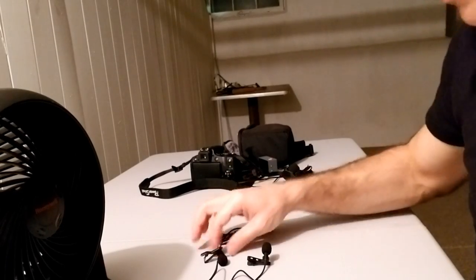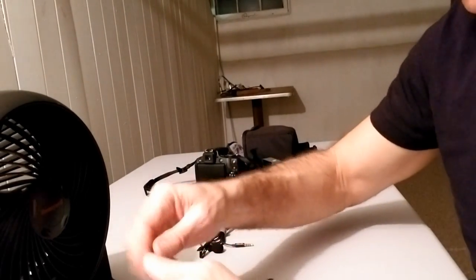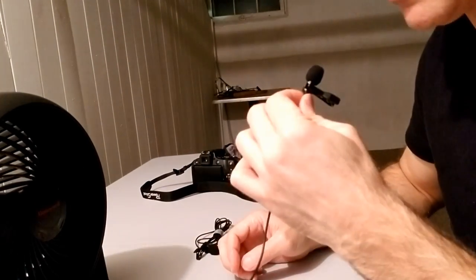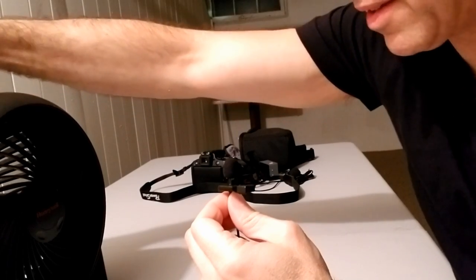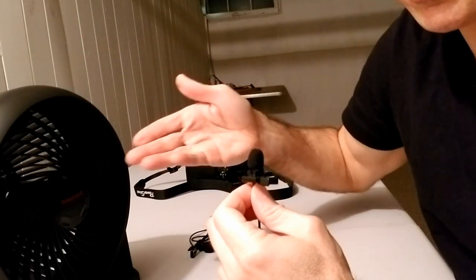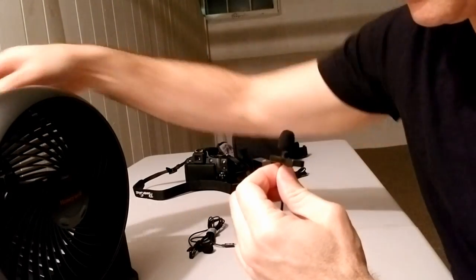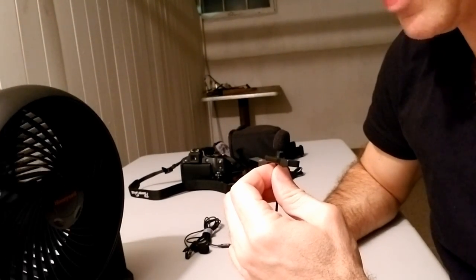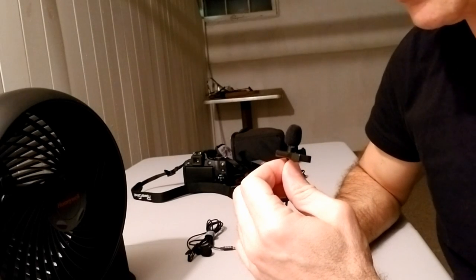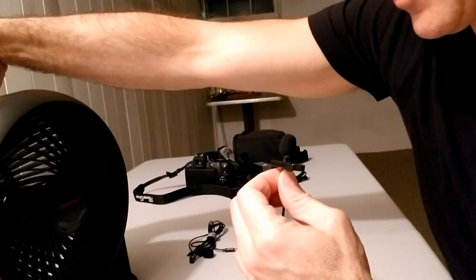Now it's time to actually test these microphones with the wind. I'm going to connect one of them to my phone. Connected — test, test. Now I'm going to create the wind by turning the fan on. Wind is on, blowing at the highest setting. Test, test — is this working? I hope so. Now it's off — test, test. Without the wind. I'm turning the wind back on — the wind is on. Is it working? I hope so. Let's turn it off and watch the video.